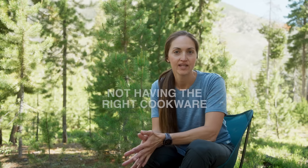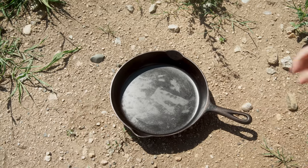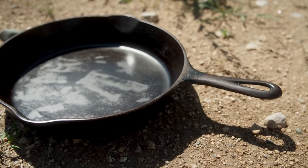The next mistake is not having the right cookware for cooking over a campfire. Some camp cooking gear is perfectly fine for a propane camp stove but is not safe for the campfire. One of the best pieces of gear you can have is the trusty cast iron pan. It's incredibly durable, easy to take care of once you have a good seasoning on it, and you can use it on the propane stove and over the campfire. It also holds heat really well, giving you a nice even heat as you're cooking over the fire.